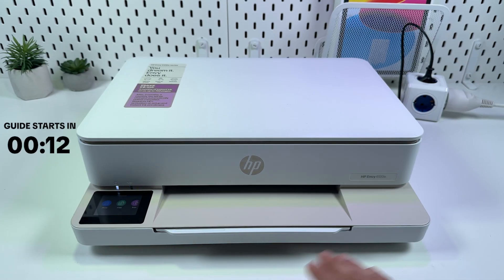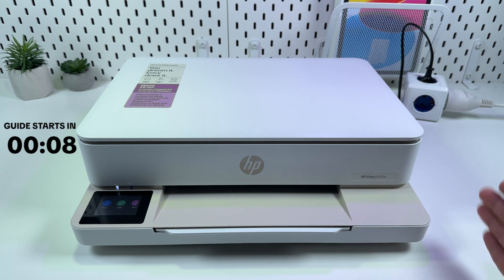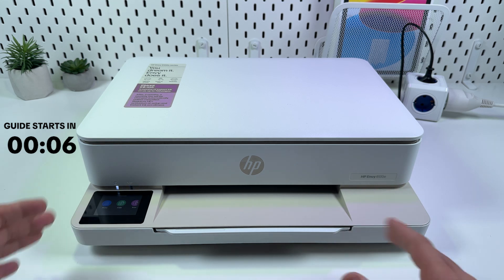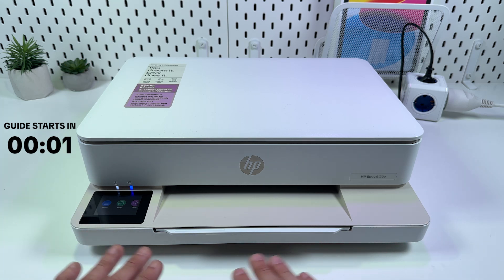Hi everyone! In this video I will show you how to set up HP NY6120E on any smartphone, so you will be able to print and scan wirelessly from any device in your wi-fi network, and I will show you everything.